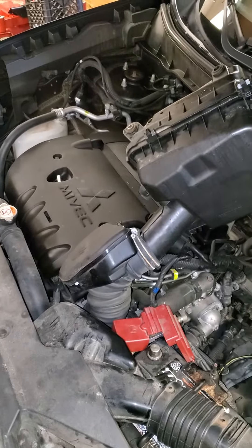So when you're doing an oil change on an Outlander, make sure you keep track of where your parts are.